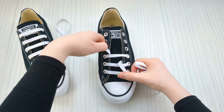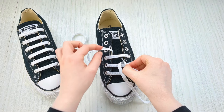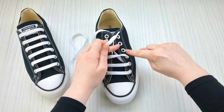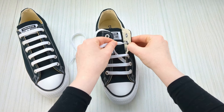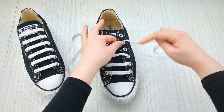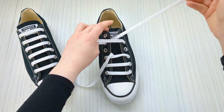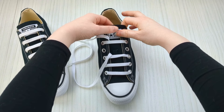Keep hold of this lace, bring it underneath this one here, then skip the empty eyelet and move to the next one — bring the lace up into it from underneath, leaving that one empty. Then take it over the sneaker tongue again and down into the corresponding eyelet from above. Make sure the bars are nice and even.